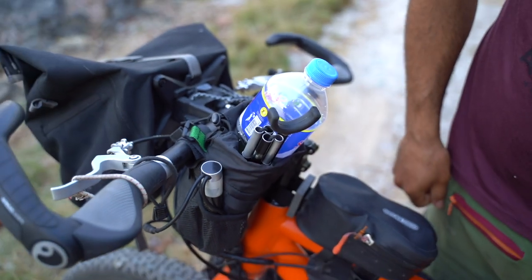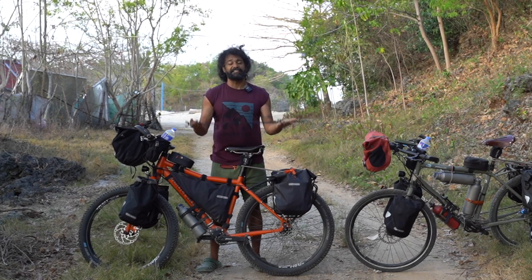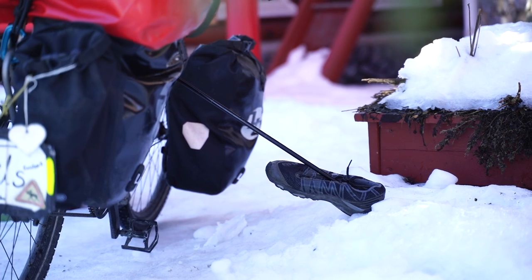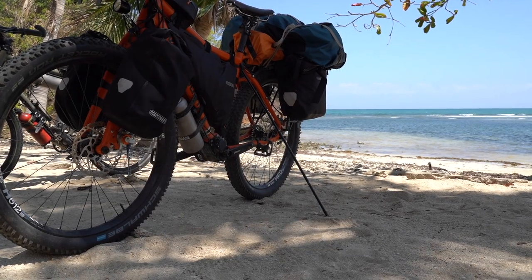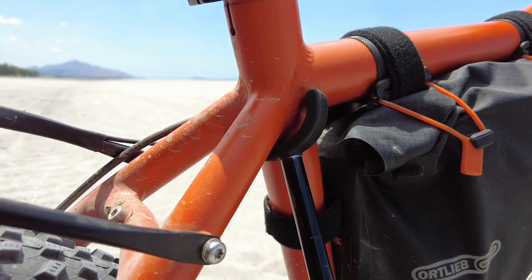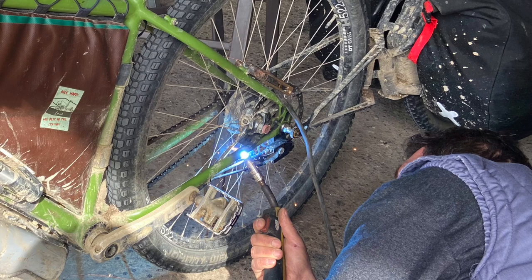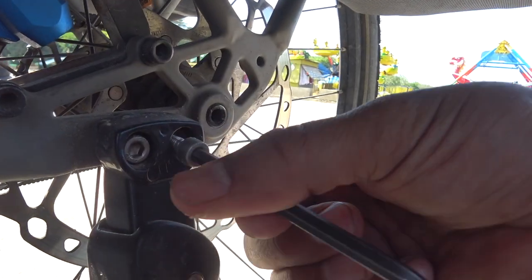They also come with a holder so you can attach it to your frame if you want to. There are many reasons why, in my opinion, this stand is the best. First of all, the Click Stand can handle any kind of load you have on your bicycle. Also, the Click Stand won't damage your frame regardless of your frame material, unlike the other stands — and this is really, really important.